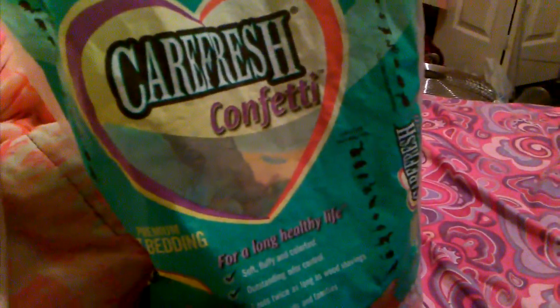So what Carefresh is, is it's a paper-type bedding and it's really absorbent. But I don't really like it. It is absorbent, but it stirs up my allergies and it's very dusty. When I'm cleaning the cage out, when I used to use this bedding —